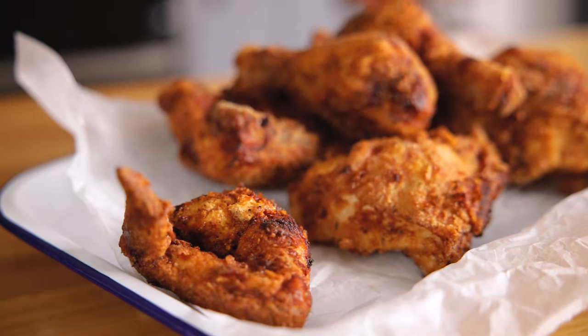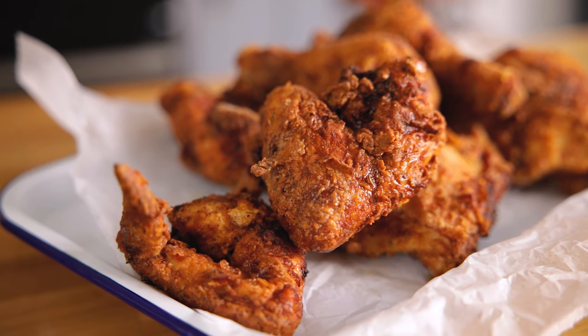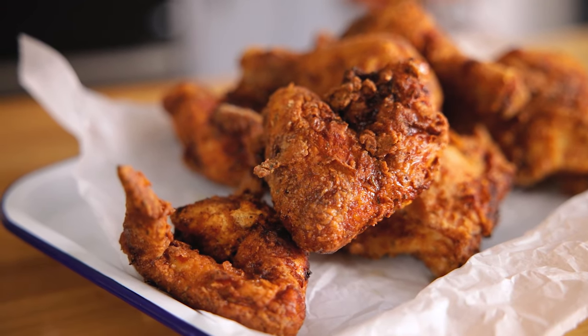Once cooked, remove all of the pieces of chicken from the oven and serve. And that's how to make perfect crispy fried chicken at home — crispy coating with lovely juicy chicken. I really hope you enjoyed the recipe. If you did, please like and subscribe and don't forget to hit the bell to be notified of new recipes every Monday and Thursday. See you next time.